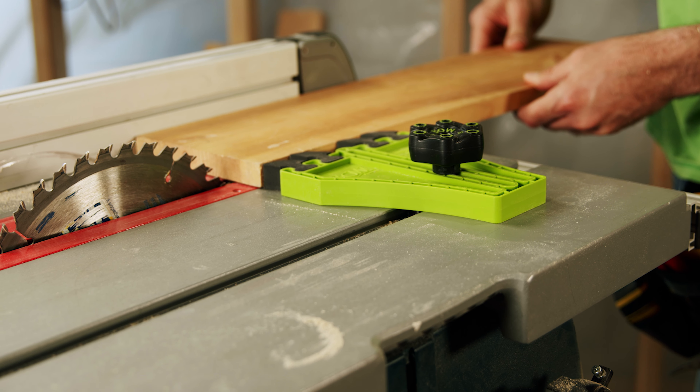Give your saw a boost with Bowe. Safety. Performance. Innovation. Bowe Products.